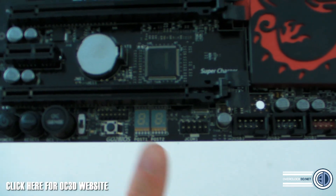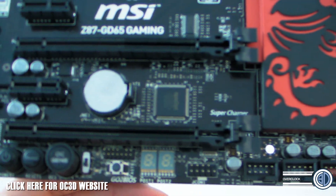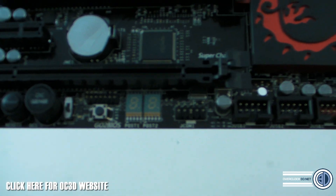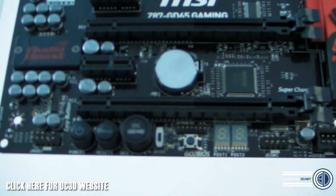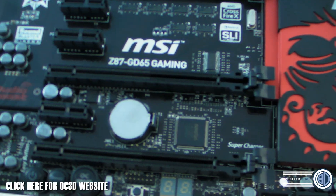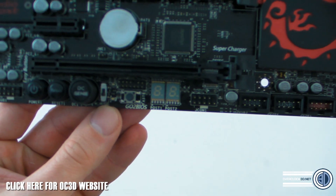Down at the bottom we have an LCD post code readout and a Go-to-BIOS button — I love this button. If you're in Windows and you press it, it will restart your rig and take you straight into the BIOS. If your rig is off and you press it, it starts up and goes straight into BIOS — no messing about, no sitting there waiting to smash the Delete key. Epic.